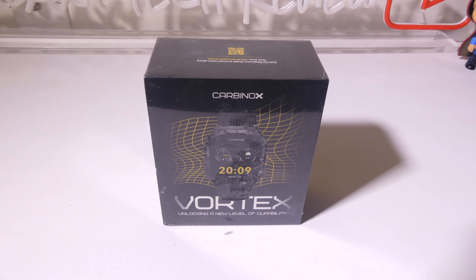Hey everybody, it's Luke over at Galaxy Tech Review and today I'm going to do a troubleshooting video for Carbonox smartwatches. We're going to use the Carbonox Vortex for this troubleshooting video, going over what to do if you have some common problems that may appear during operation of your smartwatch.